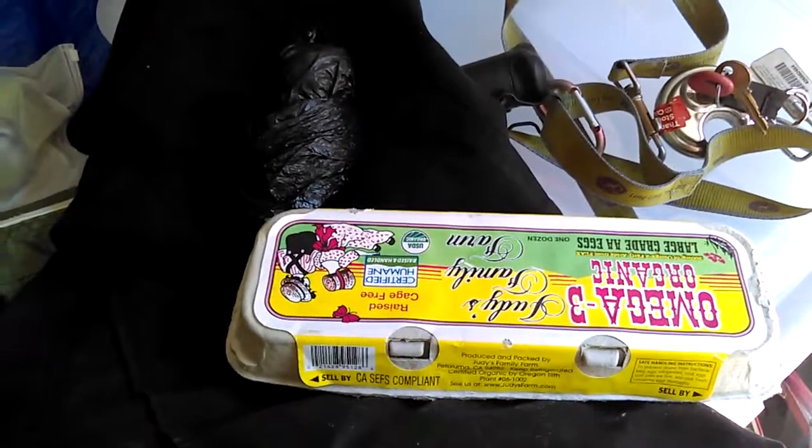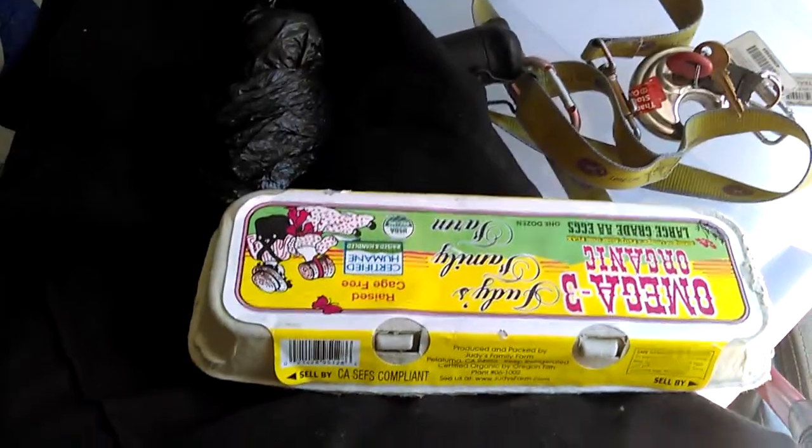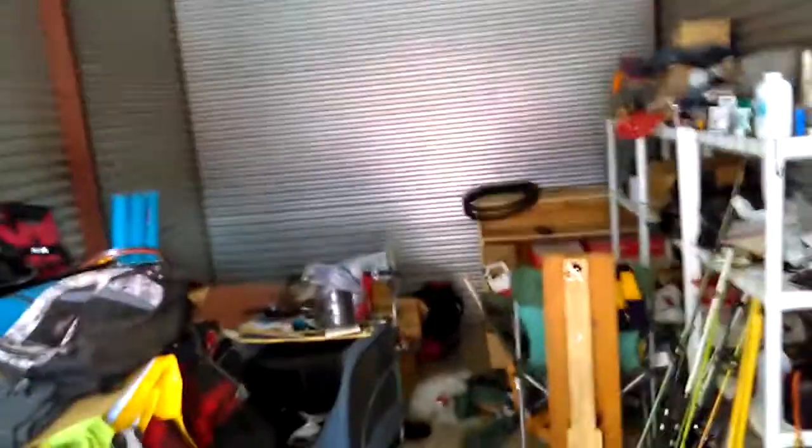What's up everybody? James, as always. I'm down here at the garage today, aka my storage. You can see I still haven't done much of a cleaning project since I started the cleaning project, but I'll get to it eventually.